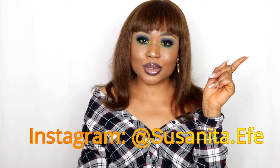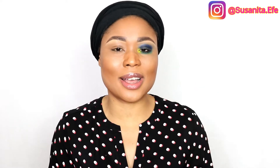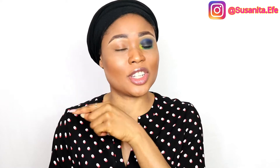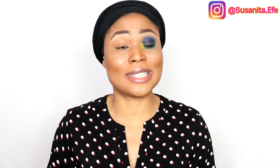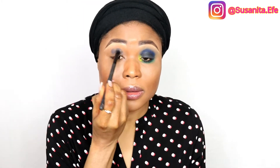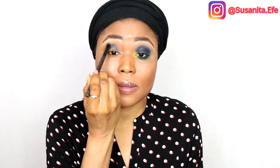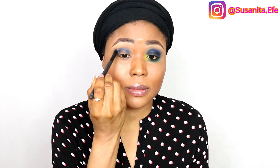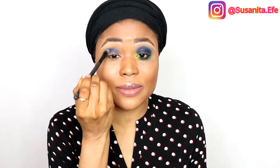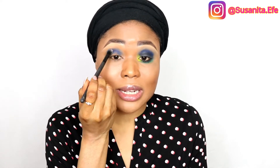As you can see, I've already done one eye, so we're just going to finish this other eye and then move on to the other parts of the face. I'm going to start by taking this blue shade right here. I really like it — it's very gentle.